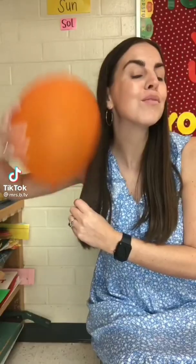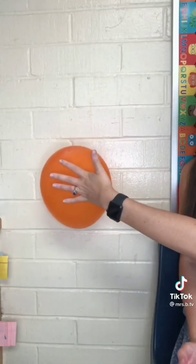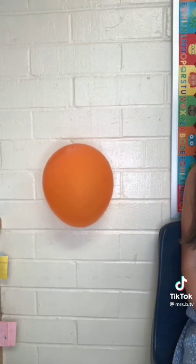A magic balloon. Rub a balloon on your head to create static electricity, then place it against a wall and let go. The balloon sticks because the negatively charged particles in the balloon attract to the positively charged particles in the wall.